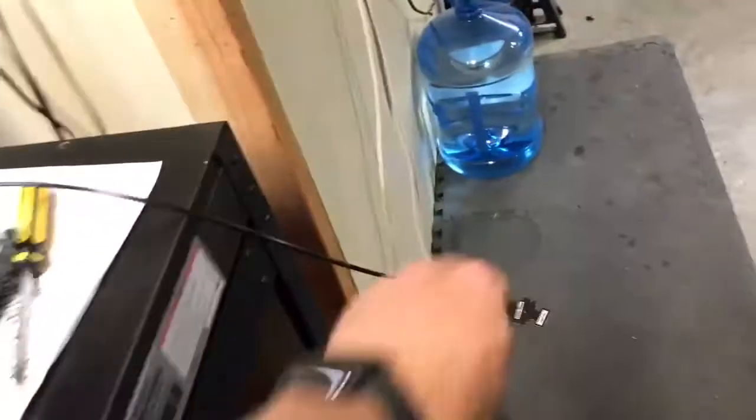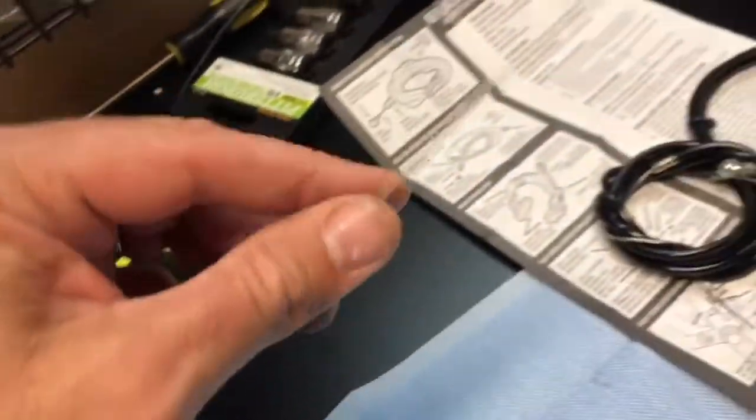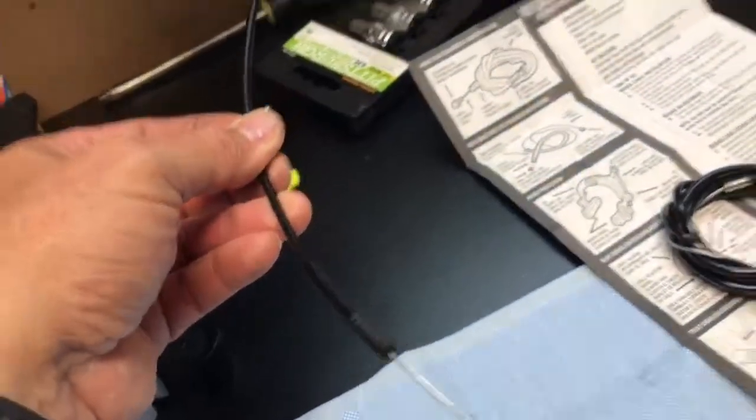Basically, do I clip one end and pull this out, then put this part back through here? Or do I take this apart and put the whole cable — the black housing and everything — back in here?